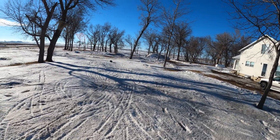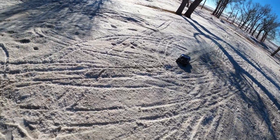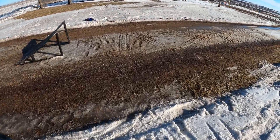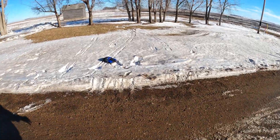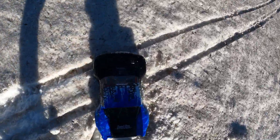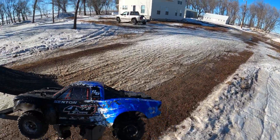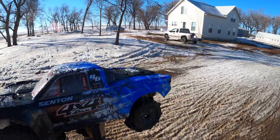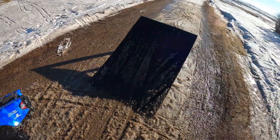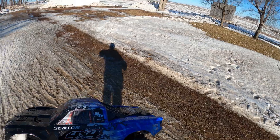Snow again. And that would be the battery. So, there's a video on my Arrma Senton. I do have another one charged — we're going to go ahead and run a different car. This thing is just absolutely nuts. I think everything is okay. Nothing broke with the Proline Dumonts on the rear — short course tires. So there's my video with the Arrma Senton 3S hitting the ramp here in the snow. Thanks for watching and we'll see you guys in the next one.